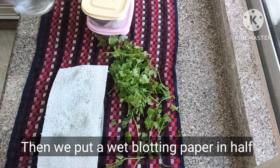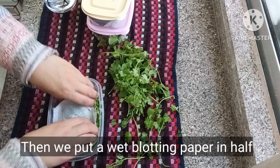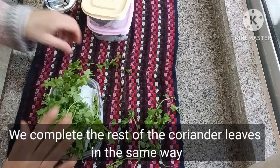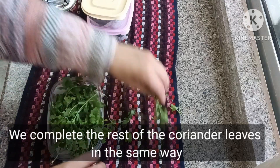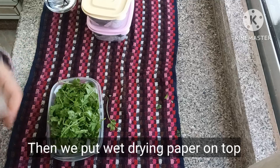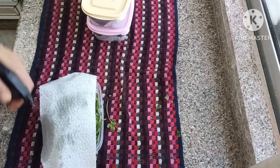Then we put wet blotting paper in between. We complete the rest of the coriander leaves in the same way, and we put wet blotting paper on top.